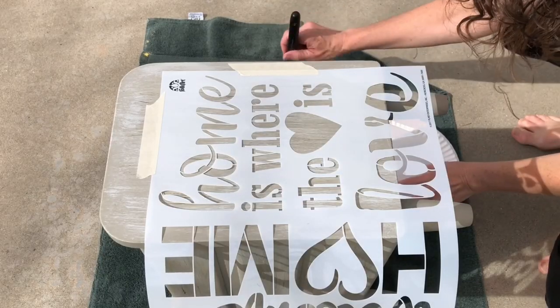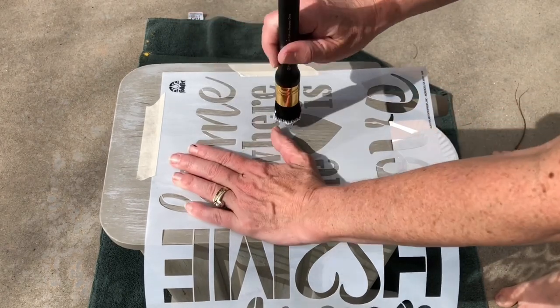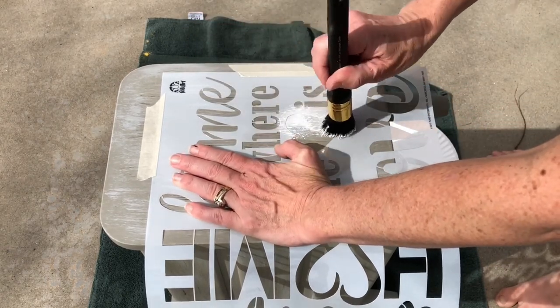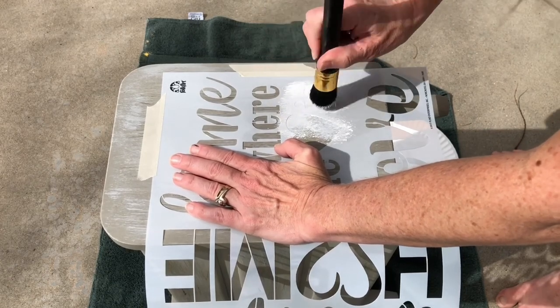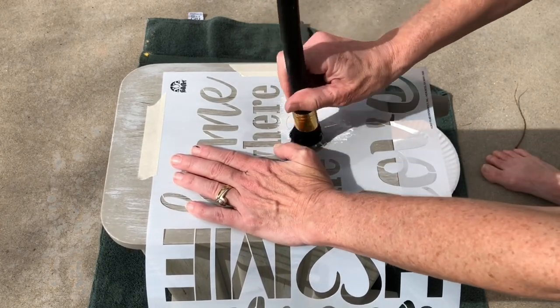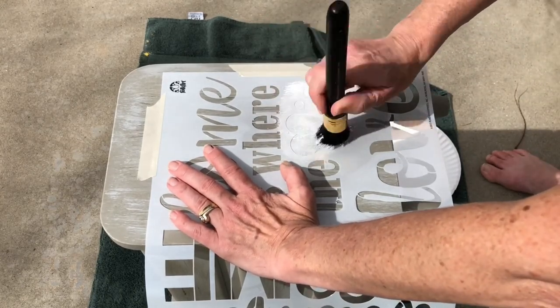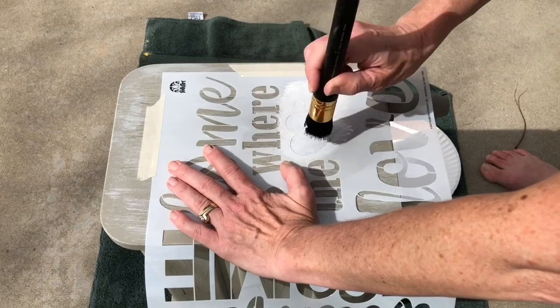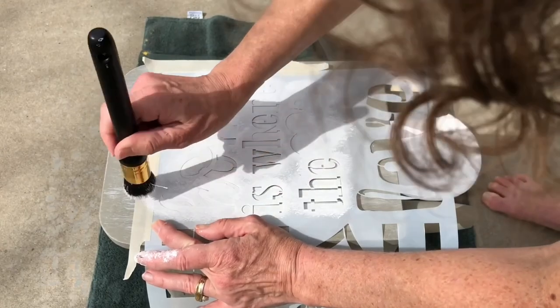I carefully dipped my stencil brush into the paint and then used a paper plate to offload as much paint as possible so it won't leak underneath the stencil. I then pounce the stencil up and down over the top so that the paint goes onto the piece but doesn't bleed underneath. I continue to do this until the entire stencil is covered.